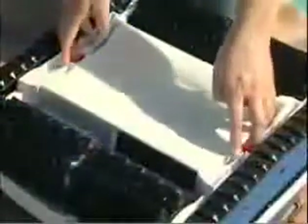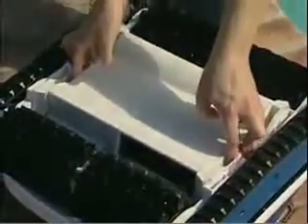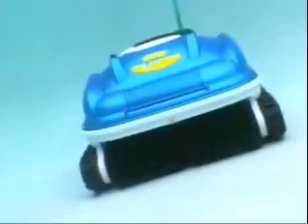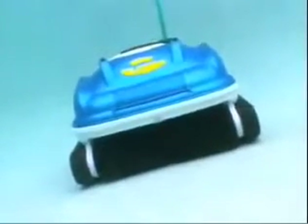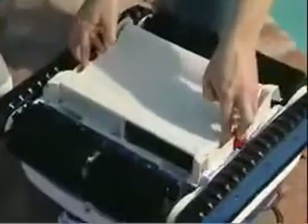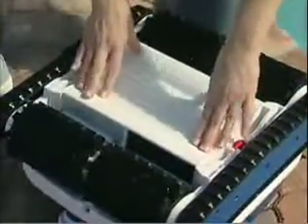The Nitro Wall Scrubber features the largest filter in the industry. Since the Nitro is the only line of robotic pool cleaners to build its drive motors into the brush housing, an abundance of space is available for the filter under the hood. In fact, the Nitro's filter has more than twice the capacity of any other residential robotic pool cleaner, allowing you to clean the dirtiest of pools without the need to empty the bag.